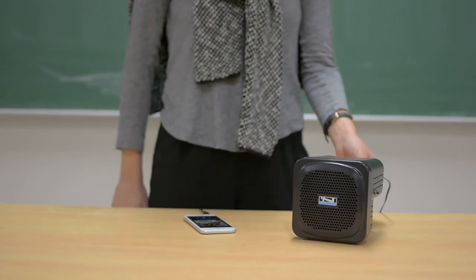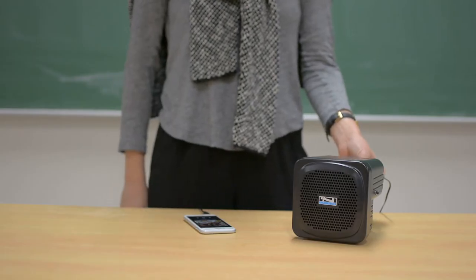Hi, I'm Nick with Anker Audio, and in this video we're going to demo the AN30. Weighing in at less than 2 pounds, the AN30 is our smallest speaker, but despite its small size, the AN30 offers robust sound.